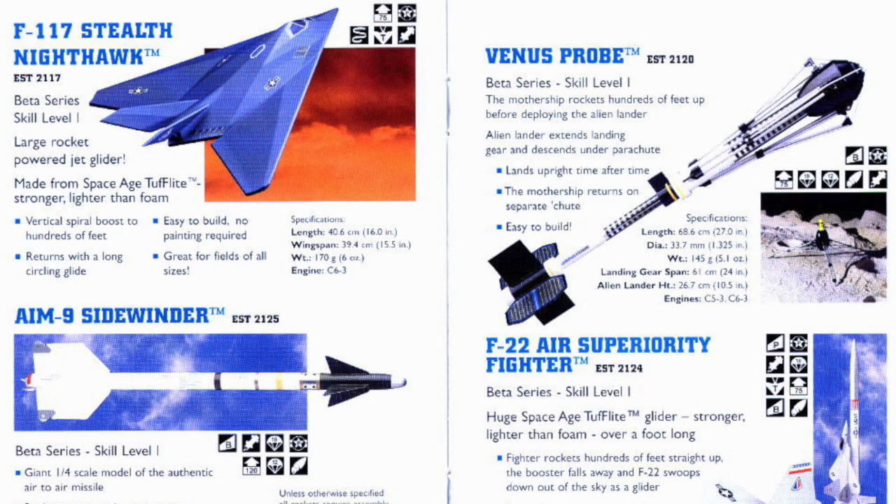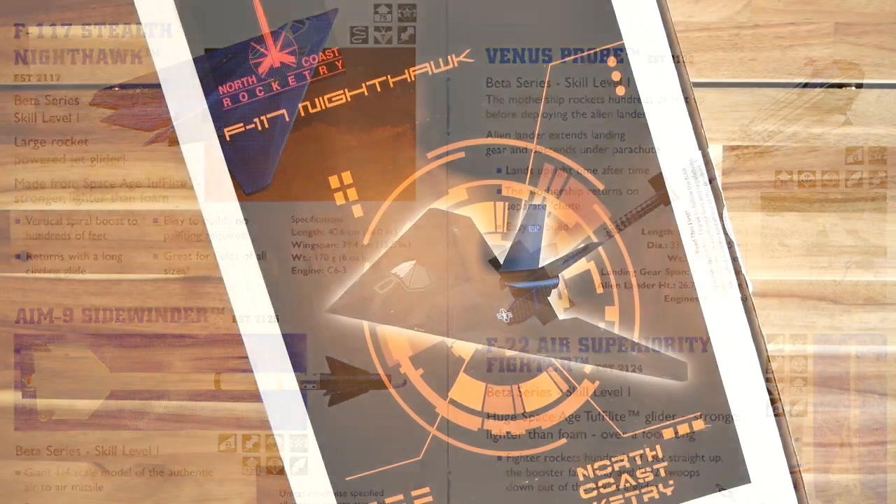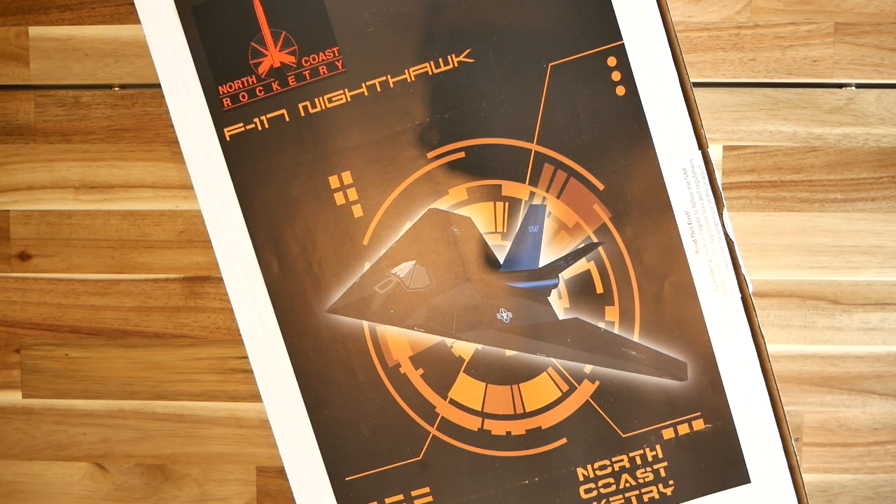That kit was very similar in size to this one, but it was to have been made out of molded foam. For whatever reason, Estes decided not to release their F-117 kit, but the idea stuck with Matt. So several years ago, he reached out to Dave and asked him to revisit the model for possible release as an NCR product.